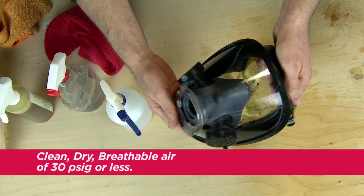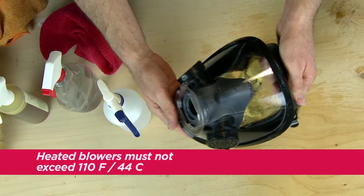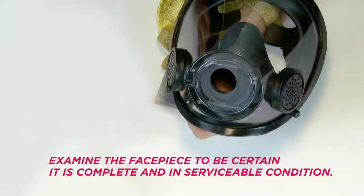Do not use shop air or any other air containing lubricants or moisture. Heated blowers must not exceed 110 degrees Fahrenheit or 44 degrees Celsius. Examine the facepiece to be certain it is complete and in serviceable condition.